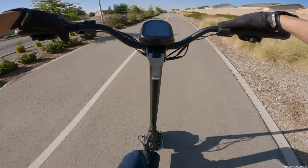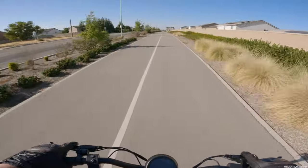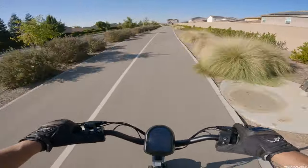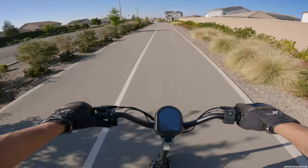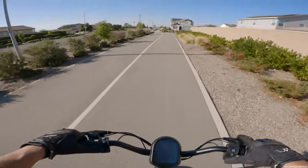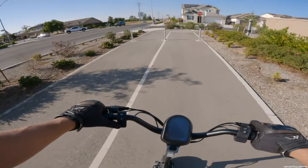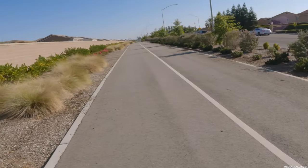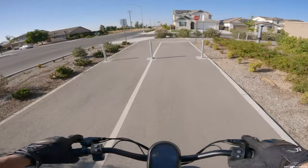Let's see how this regen works now. That's all regen right there — I kind of gradually got into it because I wasn't sure how fast that was going to stop. The back slid! That's on 7 out of 10. That's crazy. Look at those marks I just left going all the way down. Regen is definitely working on this thing.